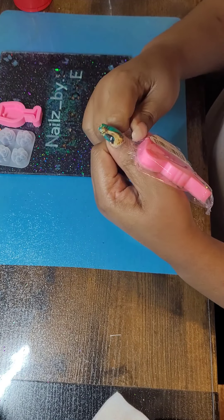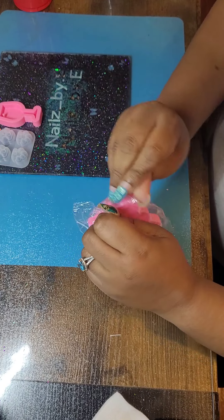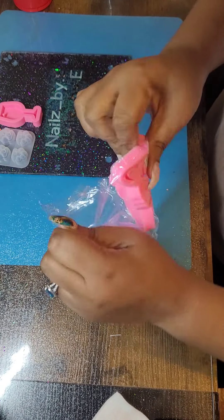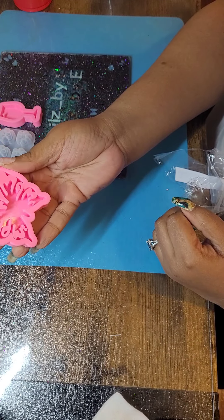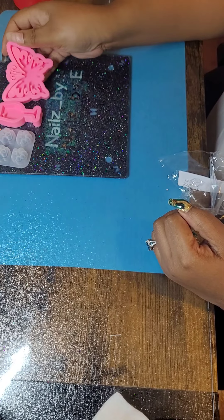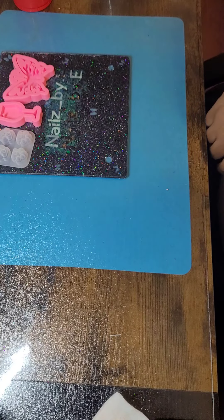I feel weak. I really don't want to use my teeth. It's a cute butterfly, right? I actually thought it was smaller, because when I think they're small, they're big. And when I think they're big, they're small.